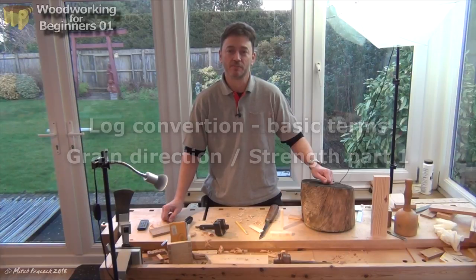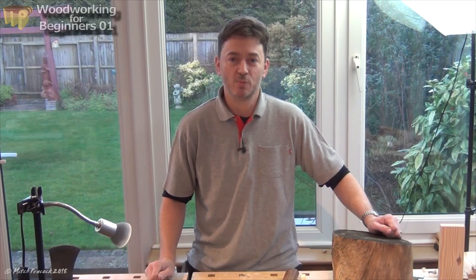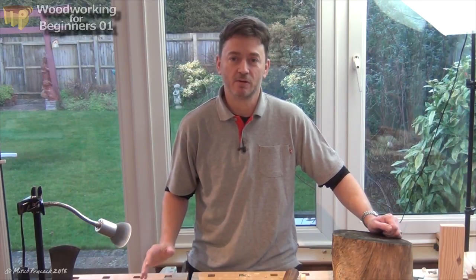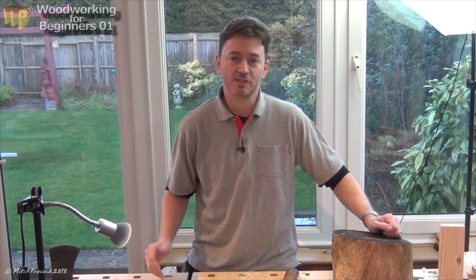Hi, I'm Mitch. Welcome to my workshop. I'm going to be teaching you woodworking from the very beginning, so I hope you're going to enjoy it. Today I'm going to start out by telling you something about wood, how it's cut from a log and its basic physical properties, which need to be taken into account for everything we build from it.